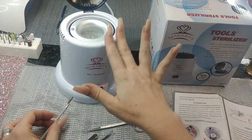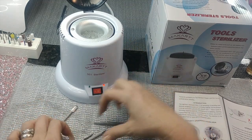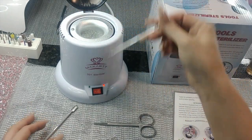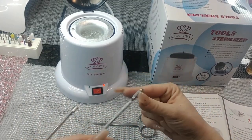The lid is not going to close while your tools are in there — nothing will fit with them in. It doesn't close all the way, however it is very effective as far as sterilizing your metal tools.